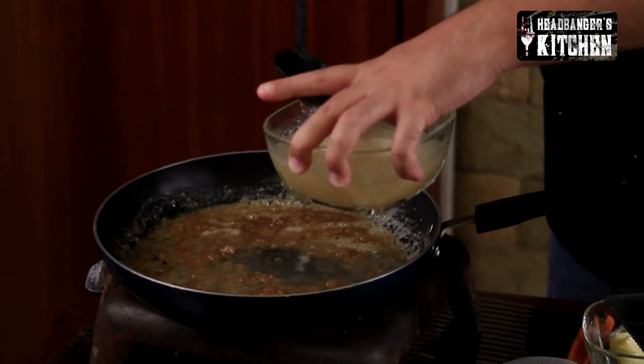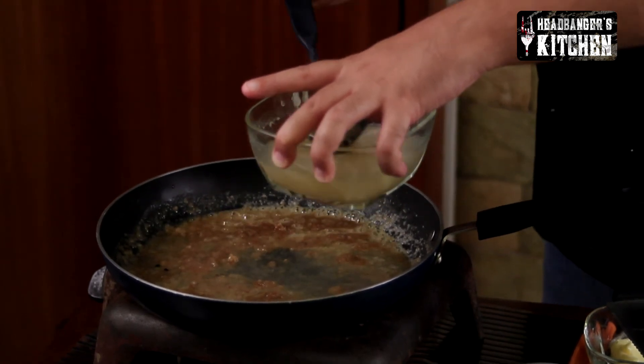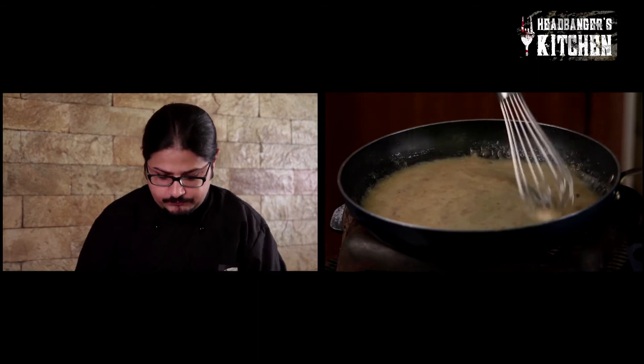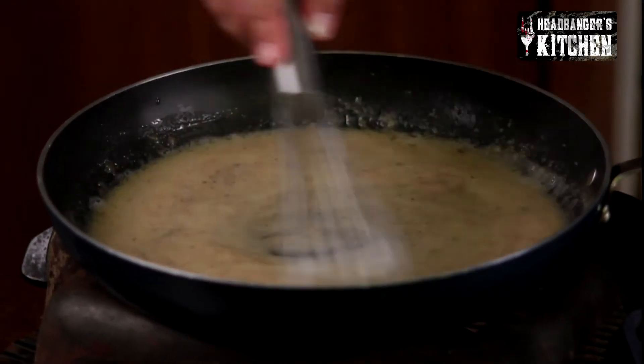We're going to add some chicken stock now — about half a cup to a cup depending on how much gravy you want. If you don't have chicken stock you can alternatively use stock cubes, but honestly they don't quite match up to the flavour of real chicken stock. You can always make a big batch of stock, freeze it, and use it whenever you want. You can see it's getting a lovely brown caramelised colour.